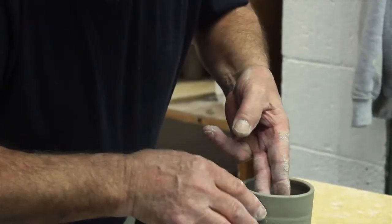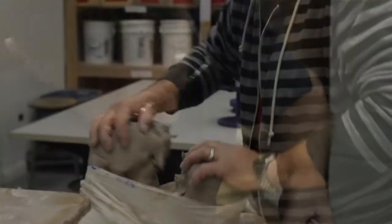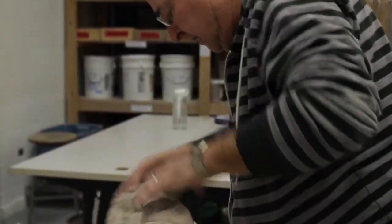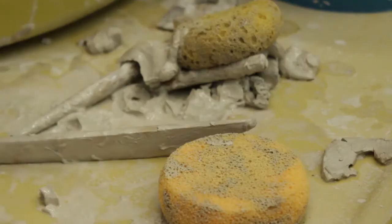My name is Adrian Swain. I am a retired museum curator and a sometime potter. I used to do it full-time, pretty much for a living, and since I retired I've been able to get back in the studio. I had a job that was essentially unrelated, but I've been able to get back in the studio.